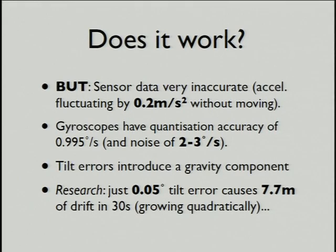We can only measure in discrete steps with the rotation, which are a lot broader than what we'd like to measure in.